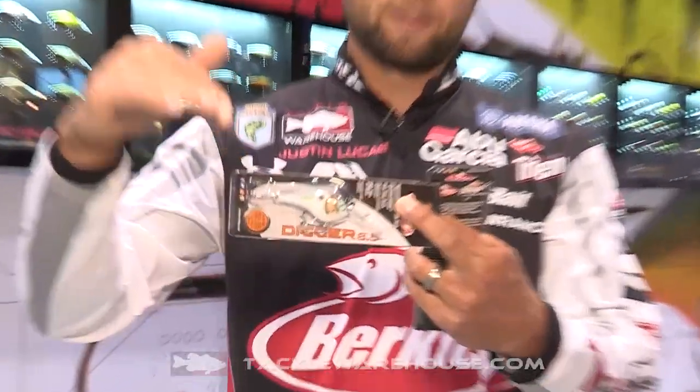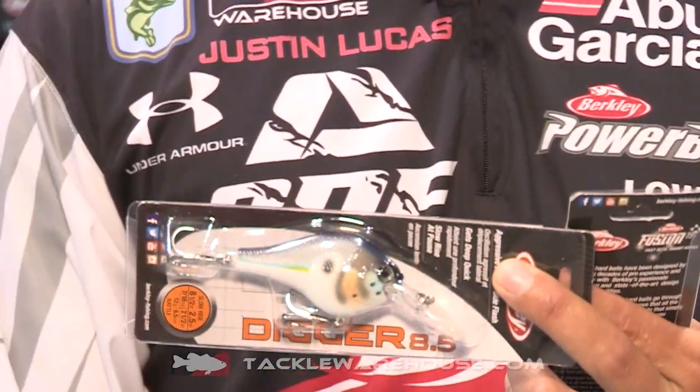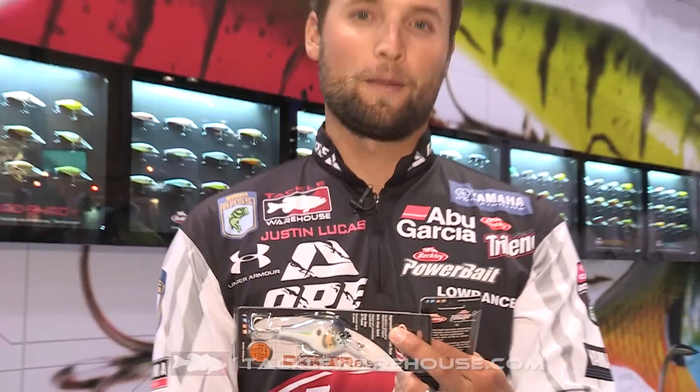When you look at the bait, you can see it in the package — the angle of the lip is very, very steep compared to most jerk baits. These are designed by David Fritz, the legend of crankbait fishing, and he did that on purpose. He wanted a bait that is gonna get down to the bottom quickly where you get bit on a crankbait, so this thing gets down there quick and stays there.